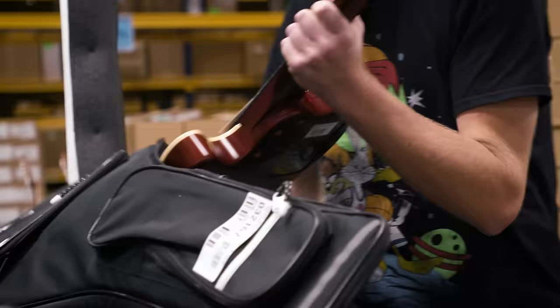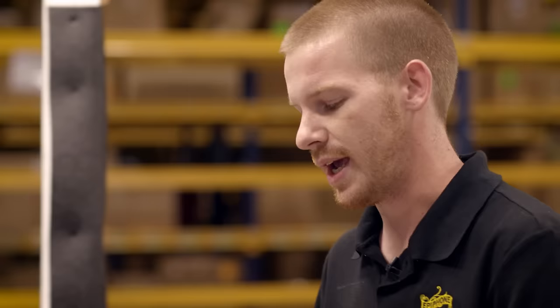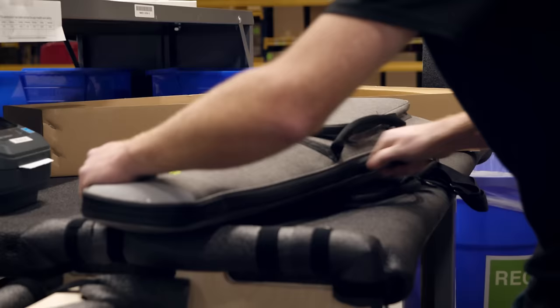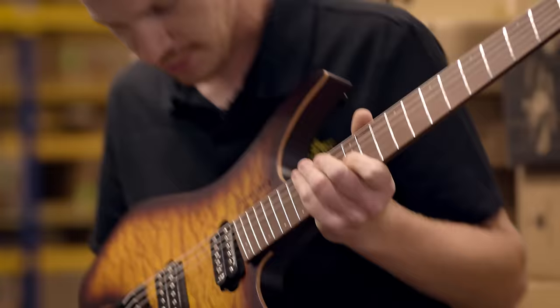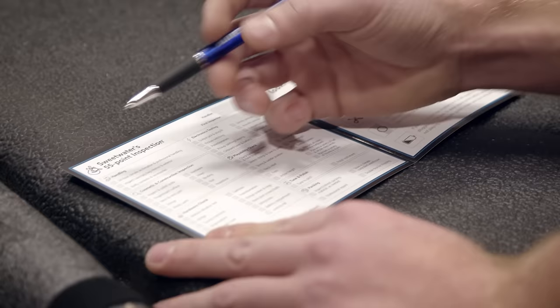Can you walk us through the unboxing process? This is kind of the first stop in the Guitar Gallery. We receive all the guitars from the manufacturer. It's a really, really important part of the process because we make sure all the accessories come with the guitar, that it's coming with the right case, that the serial number matches. It's really where the whole process begins. This is also where we start the guitar's 55-point inspection, and that's what the card corresponds to as far as all the different boxes here to check by all of our inspectors.